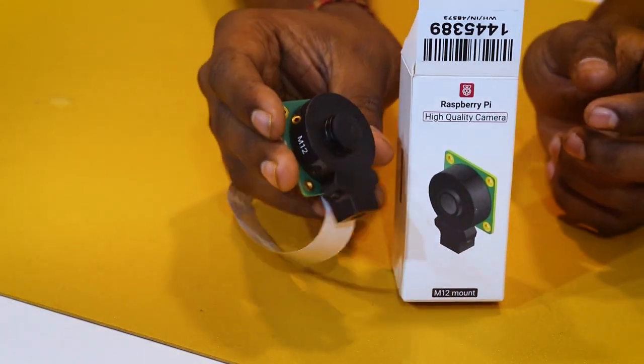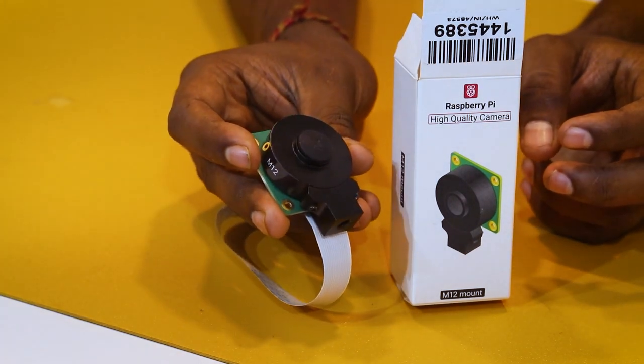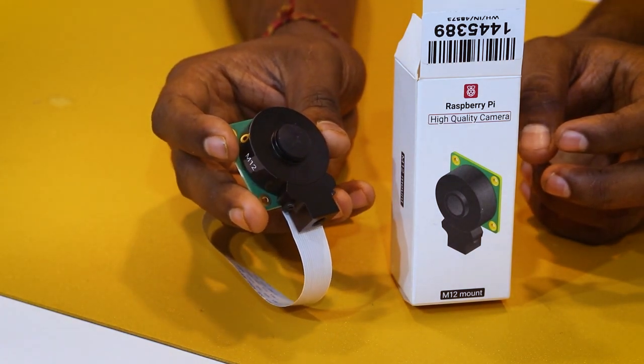This camera is quite large. It has a 12.3 megapixel resolution which gives you high quality, low-light performance.